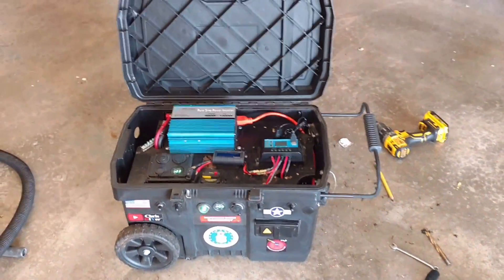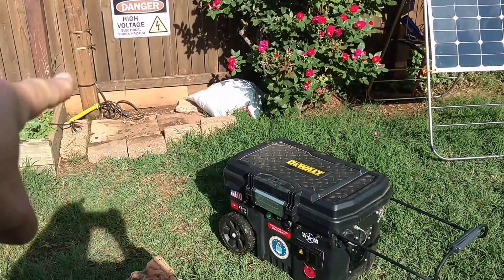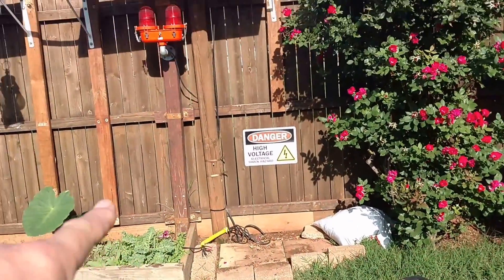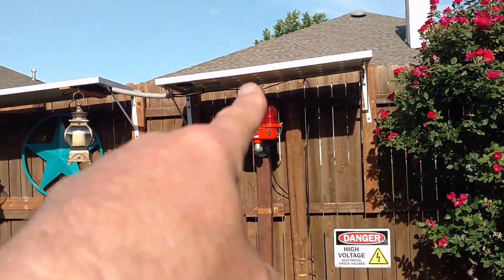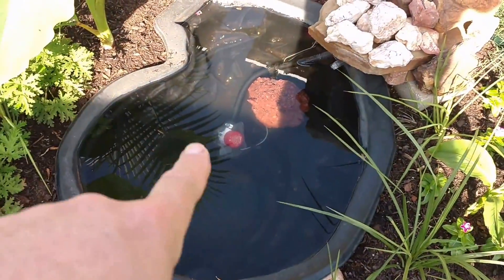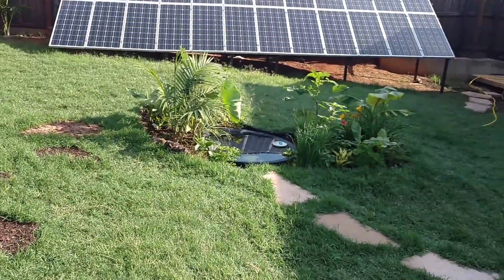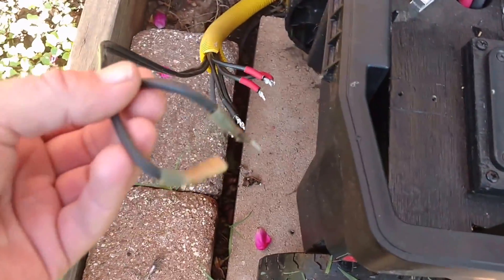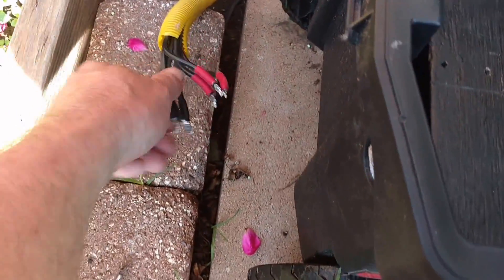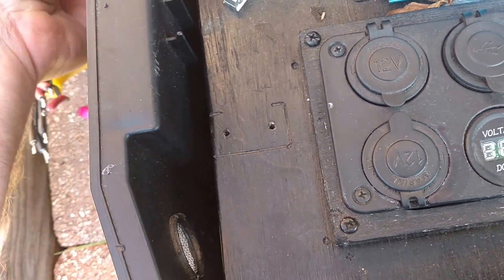Vacuumed it all out, cleaned it all up, got it ready for summer service. Rolled it back out to the backyard — that's where I put it. It's got 200 watts in Renogy 100D monocrystalline solar panels. It's used to power that pond there with the 12-volt bilge pump. And over there I've got a live well aerator system. That's the solar input in my left hand there, and these are the cords for the pumps going through this hole right here.